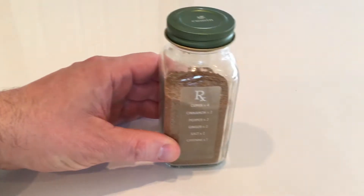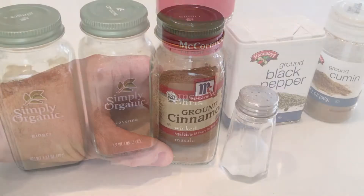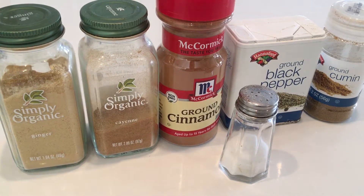We're going to make chicken tikka masala, so you're going to need a spice blend. I use four parts cumin, two parts cinnamon, two parts pepper, two parts ginger, two parts salt, and one part cayenne pepper. You can use tablespoons or teaspoons. I usually use tablespoons because I make a lot of this and store it for next time.